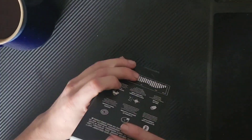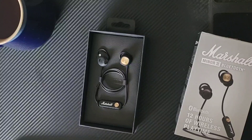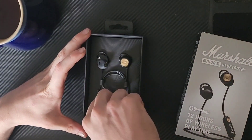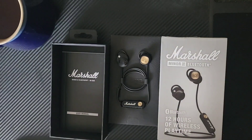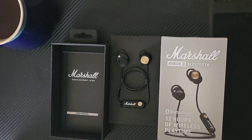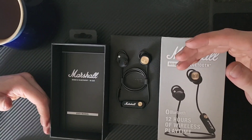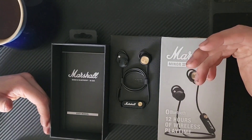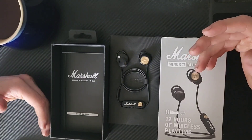Under most circumstances, active noise cancelling is not necessarily a bad thing. However, for what I want to use these for, active noise cancelling is actively harmful. I'm looking for something I can wear when I'm working with power tools — something that's not so loud I need my full-blown heavy-duty earmuffs, but where my regular headphones won't cut it. When dealing with very high-pitched, very quick noises like a belt sander, ANC doesn't work well and you end up with twice the amount of noise, which is very uncomfortable.